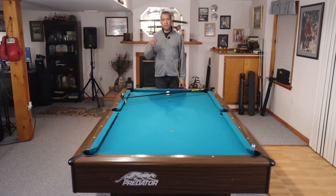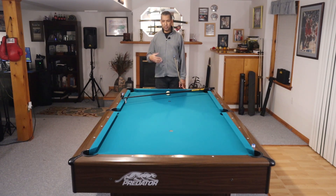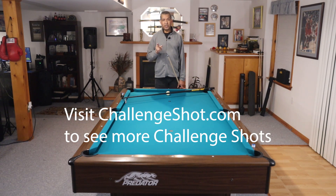Guys, send me your videos. If you don't make it you can still send me a video — let me know how many tries it took you to at least come close. It is a jump masse and it's a great shot to have in your bag. You could actually use it in a game one day. So once again, post it on YouTube and send me the link to fxbshot@gmail.com. If you make the shot, record it — I don't care how many tries it takes, send it to me and I'll put it in the next video. Have a great day. Don't forget to subscribe.